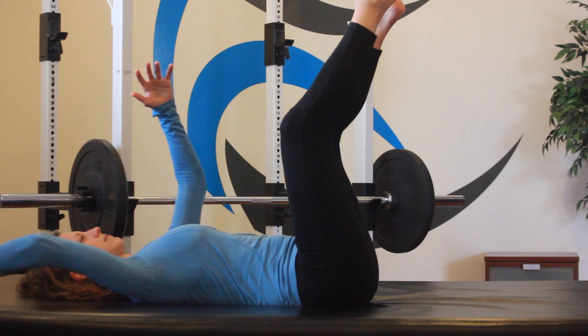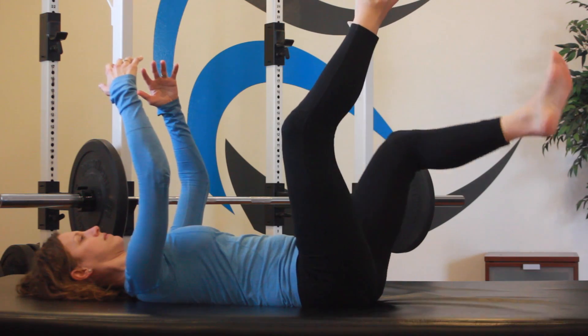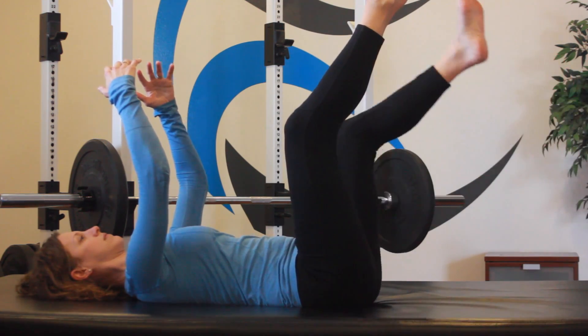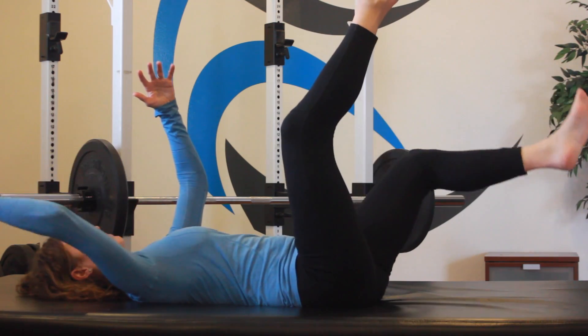Remember the focus is on stability in your core as you extend one extremity at a time — arms and then legs — building up to extending both arm and leg at a time.